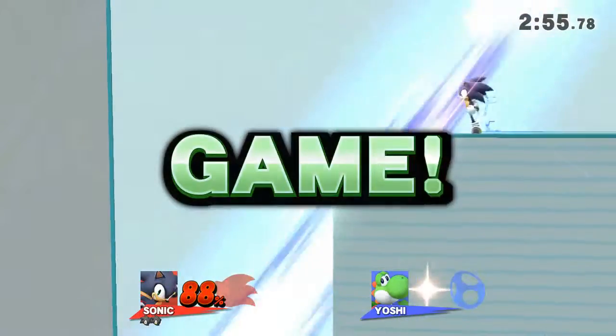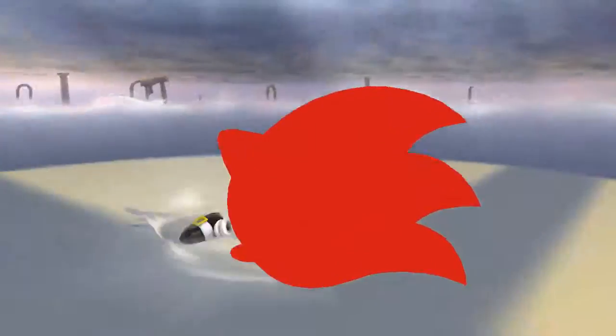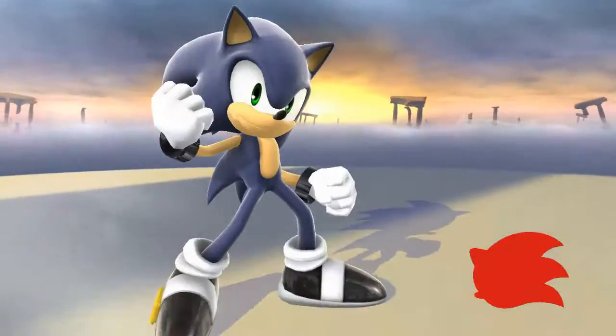Game! The winner is— Let's do that again sometime. Sonic!